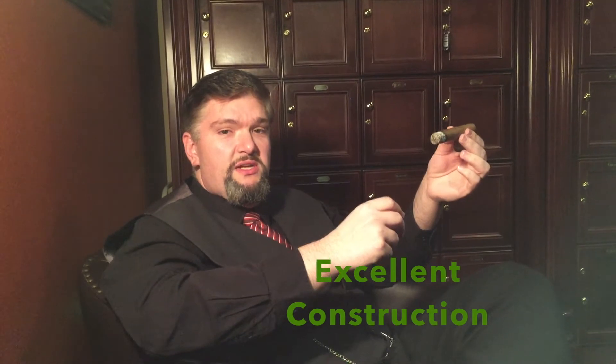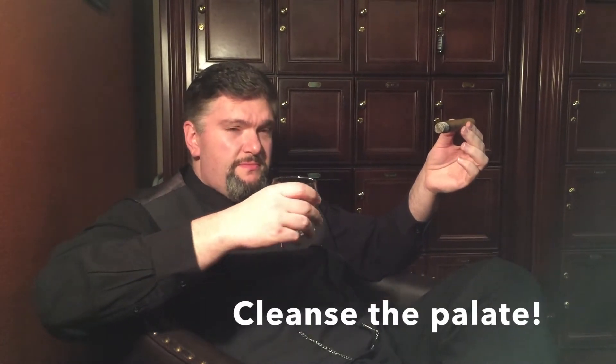You can tell this from the beginning when we felt it — the density, the stiffness, and the consistency have really led to this excellent construction profile. Tonight with my cigar, I'm enjoying a nice club soda. It's not because I enjoy club soda, but the carbonation and the non-flavoring really helps to cleanse the palate and will help you enjoy your cigar and really pick up those flavors. Let the carbonation really scour the tongue, get on the palate, then try your cigar and see if you notice a difference.